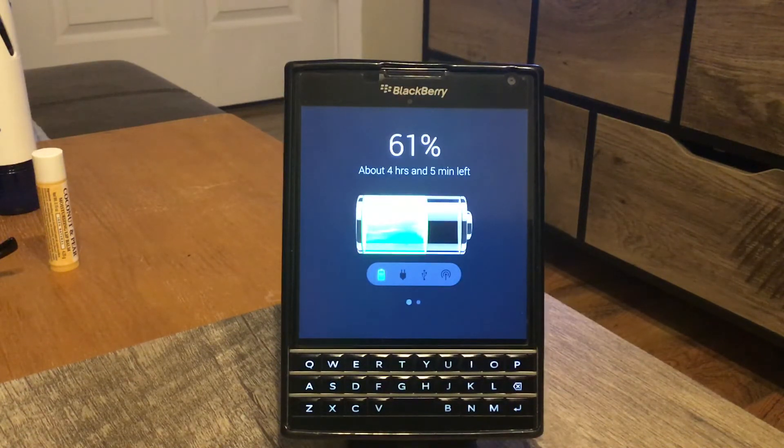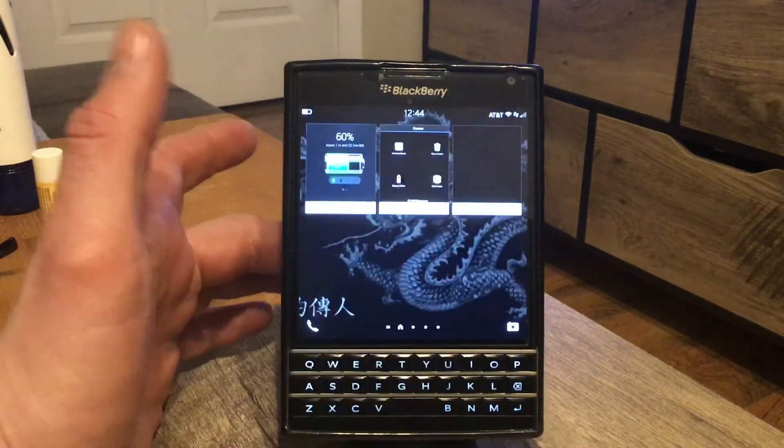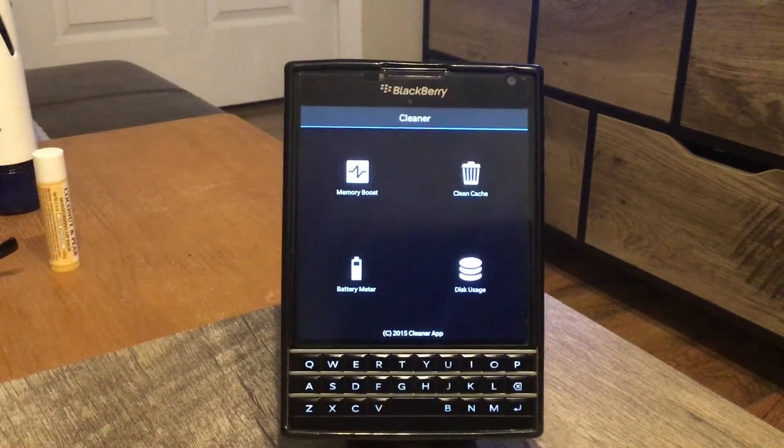The Battery app from BlackBerry World is something you want to open every time you plug in your charger — it monitors your battery automatically. That's a good app and I suggest it. The second one is called 'Cleaner,' also from BlackBerry World. It's a cleaner and a booster at the same time.